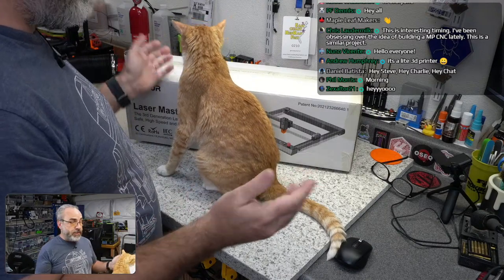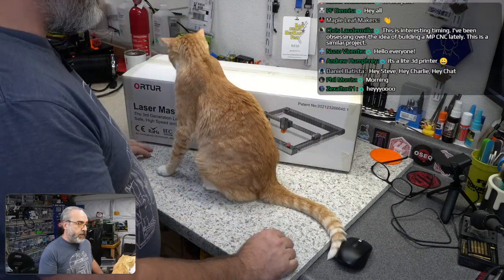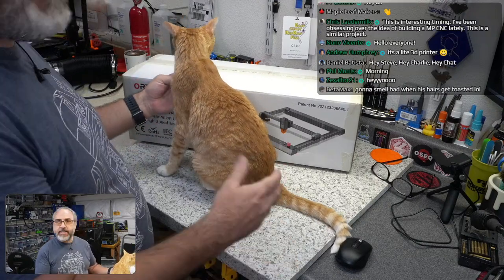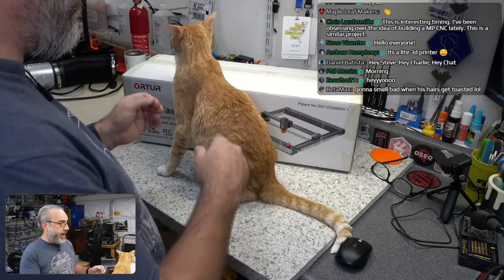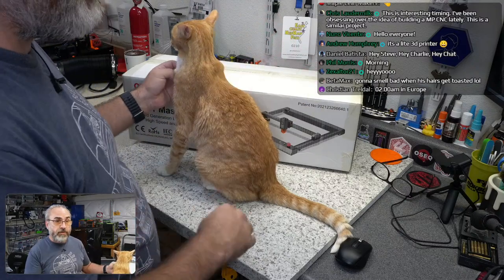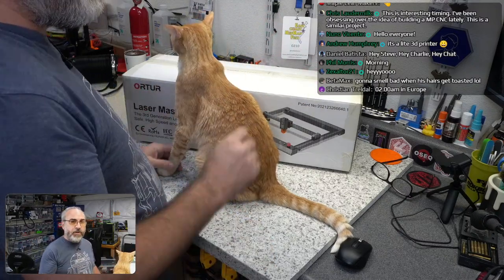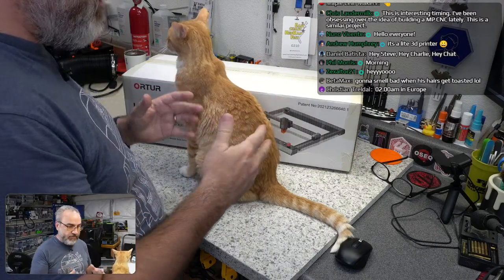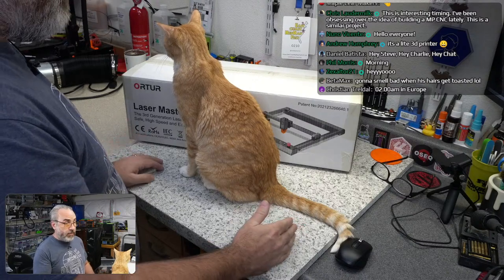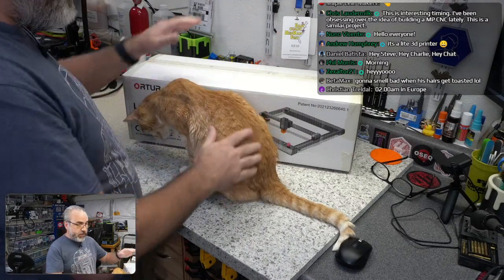Daniel said he had a diode laser if I wanted to get an intro and learn about it. So he sent it to me and we covered that on a members-only stream in July — that's now public for everybody. That gave me a taste and I wanted more capabilities, because that Aufero laser was basic: no auto-homing, no air assist, only 5 watts.